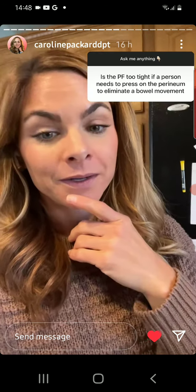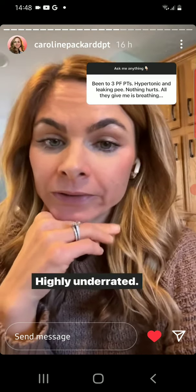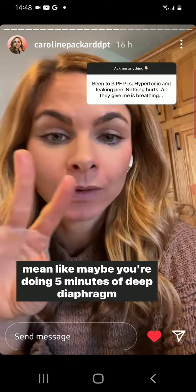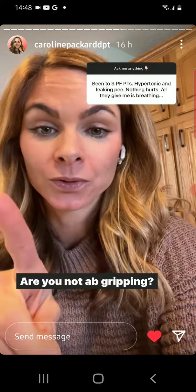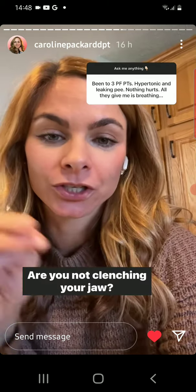Breathing is very important and very underrated — highly underrated. But if you're doing the breathing, that doesn't just mean doing five minutes of deep diaphragm breathing. That's different from diaphragm breathing all day. Are you not ab-gripping? Are you not butt-clenching? Are you not clenching your jaw?